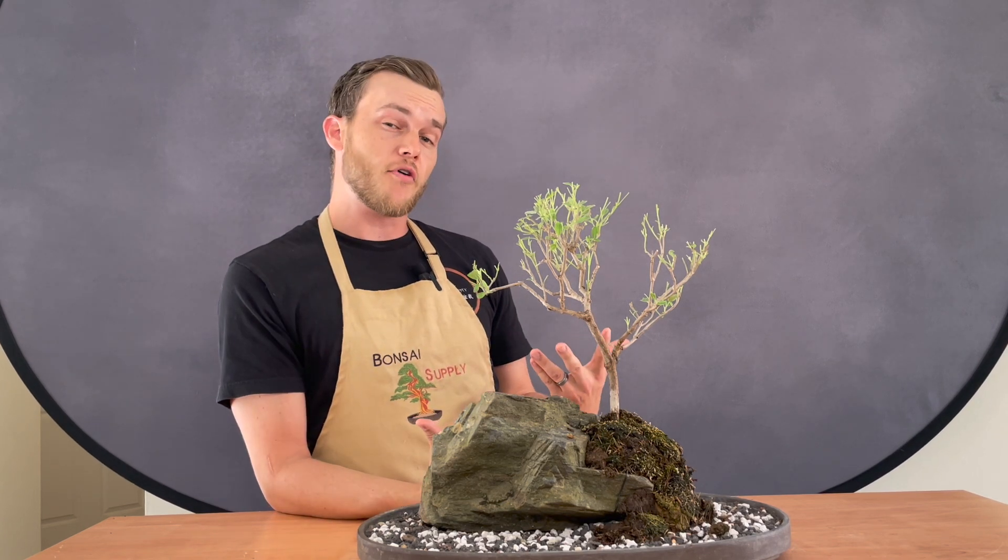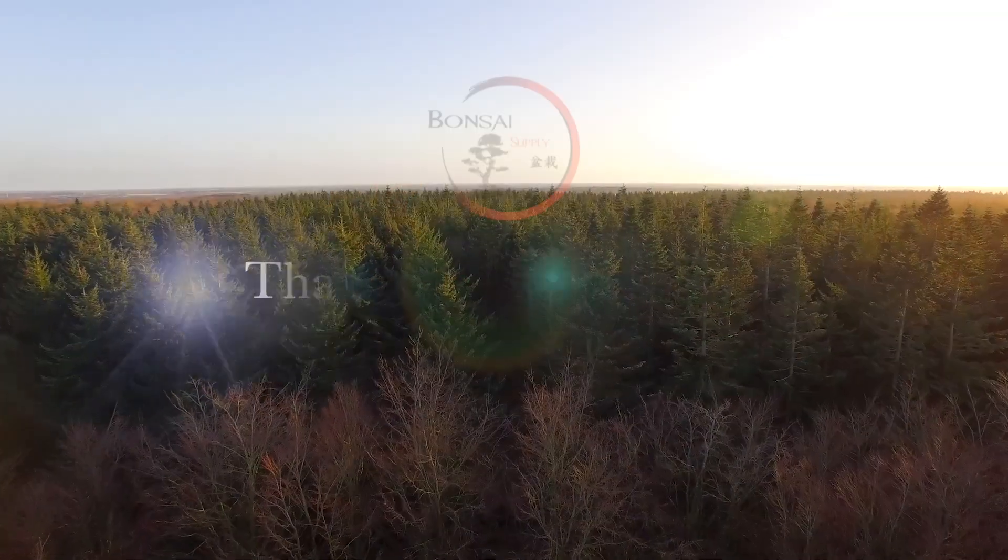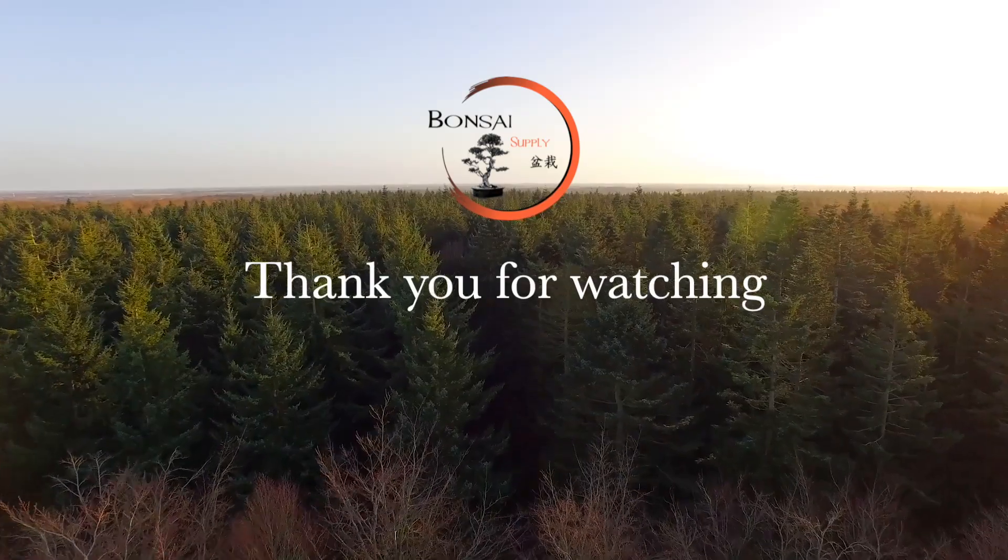I hope you guys enjoyed today's video. If you have any questions, you can leave those down in the comment section. If this is your first time on our YouTube channel and you like bonsai, consider subscribing so you're always up to date when a new video comes out. Thank you guys so much for watching, and I'll catch you guys next time!